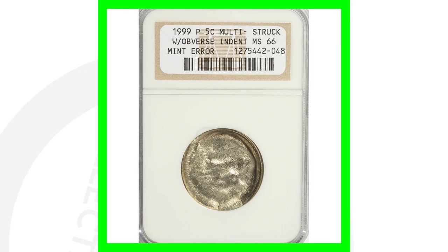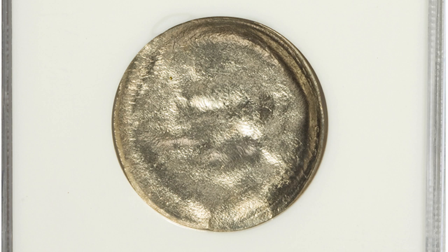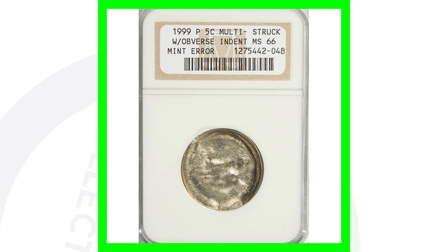Next up is a 1999 Jefferson nickel that has an obverse indent error. The entire obverse design is gone because of that, and on the reverse you can see most of the Jefferson nickel design is still intact. This coin sold for a little over $100.